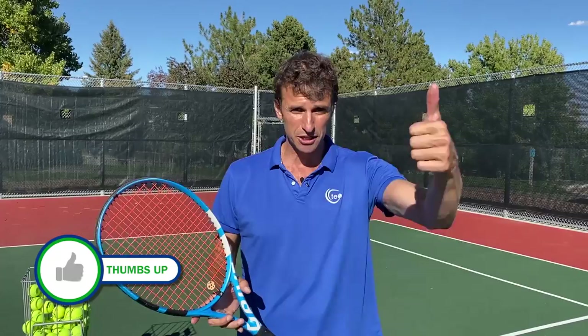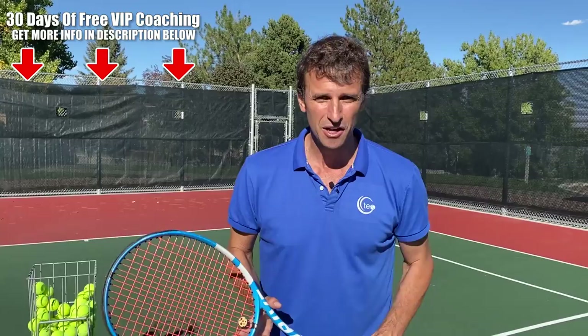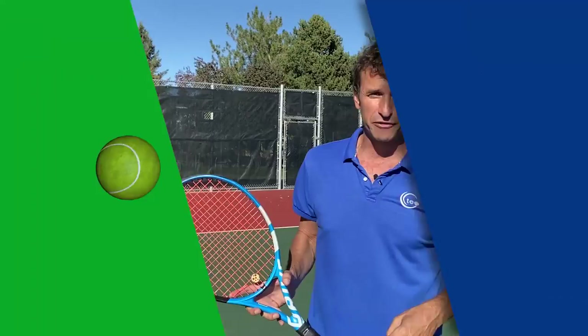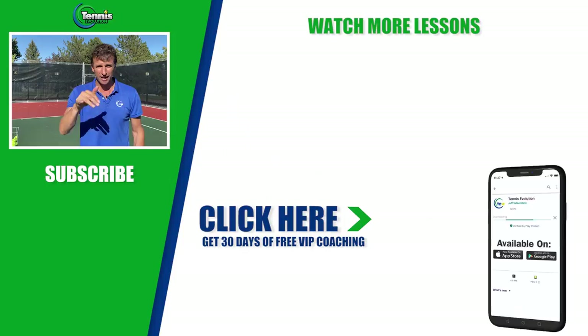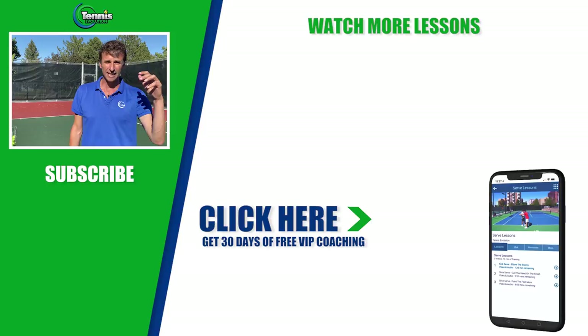That's what I want for you because I want you to get to the next level. If you enjoyed this lesson, make sure you give us a thumbs up. Subscribe to the channel. Get out on the courts and work on these drills. And before you go — VIP coaching for you, absolutely free with our certified coaches. We want to help you transform your game in 30 days and beyond. You can send videos in of your technique on your volleys, forehand, and serve, and those techniques are going to get analyzed — you're going to get a prescription plan. Go ahead and click below. We'll see you at the next lesson. Thanks.